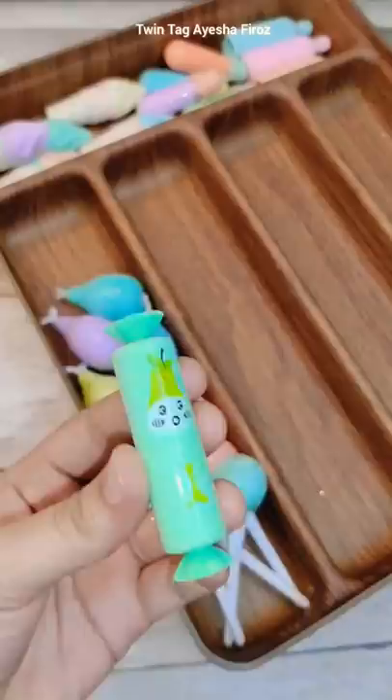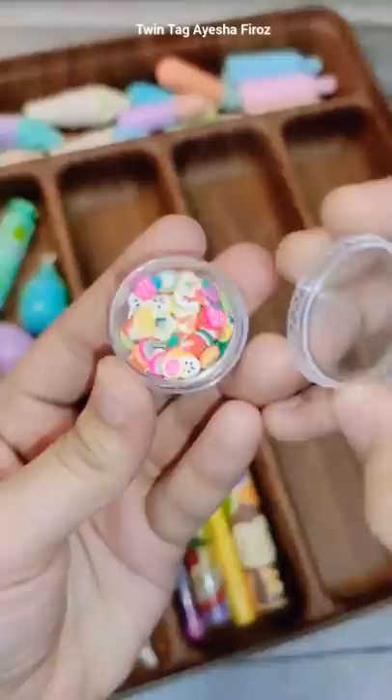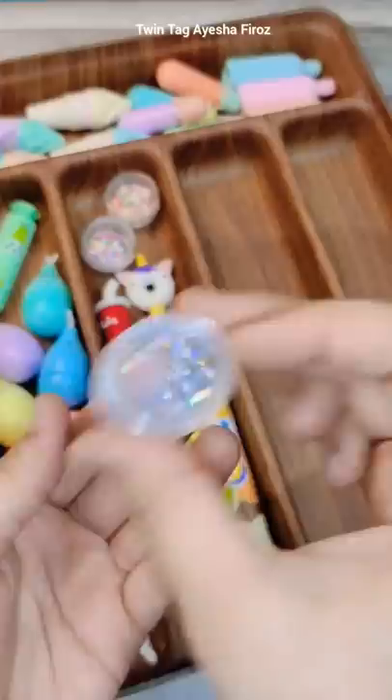And this is Crafters fruit, Crafters candy, Crafters cola, Crafters chupa chup, Crafters fruit sprinkles, and this is Crafters food.